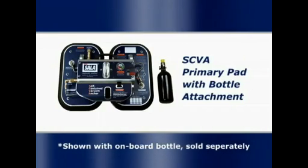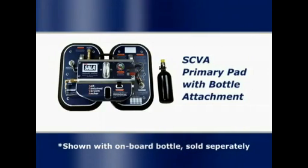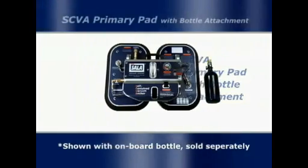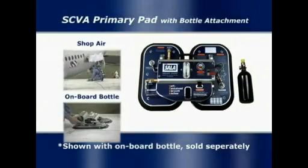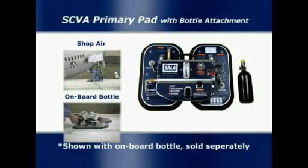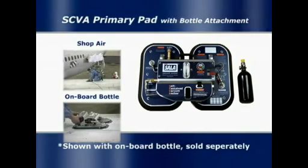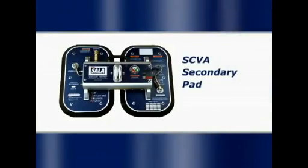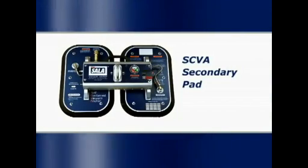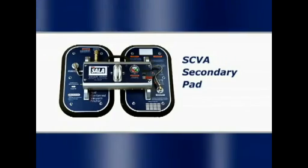The self-contained vacuum anchor primary pad with bottle attachment includes the housing and connection to use with the onboard bottle. This model gives the user the option of powering the unit with either the onboard bottle, shop air, or an external tank. The onboard bottle is purchased separately. The secondary pad can be used to create a horizontal lifeline with either of the primary pad options.